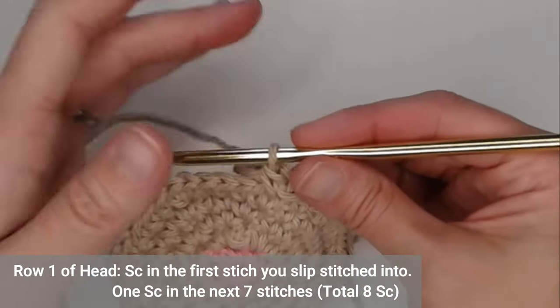Now we're ready for the feet. Chain five — one, two, three, four, five. In the second chain from your hook, slip stitch. Slip stitch in the third chain, single crochet in the fourth chain, half double crochet. And in the fifth chain, double crochet.